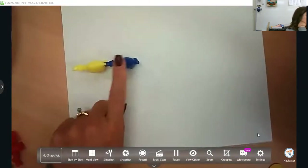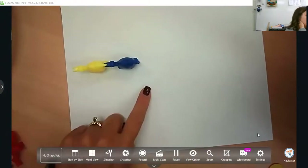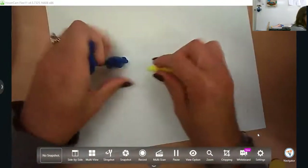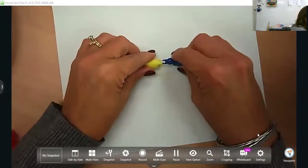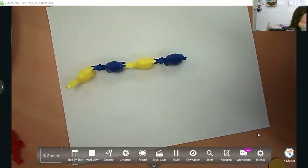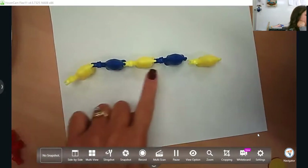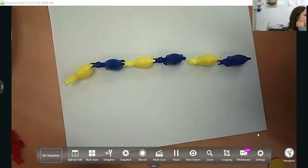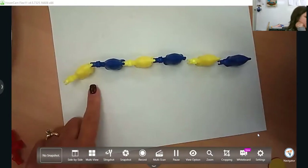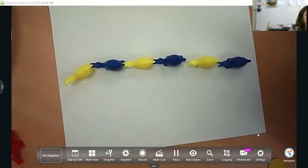You might have a pattern of yellow, blue. Ask them what comes next in our pattern. So you start it: yellow, blue, yellow, blue. You might ask what comes next — we have a yellow. What else is in our pattern? So we have a repeating pattern: yellow, blue, yellow, blue, yellow, blue. Ask them how they know — how do you know yellow and blue came next? Well, I started with a yellow and then a blue, then yellow, blue, yellow, blue. You want to ask questions throughout their learning so they can justify their thinking to you.